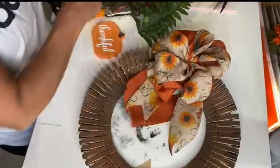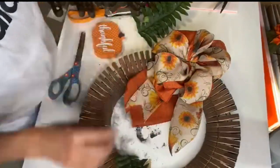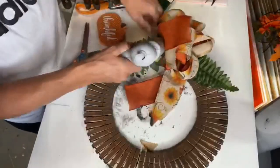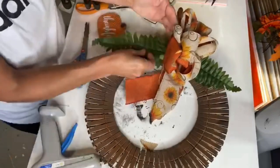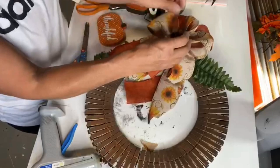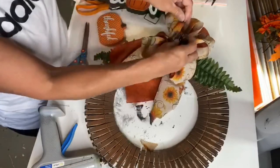I had some artificial green ferns that I put onto the wreath and secured them in place using hot glue. I then took a pine cone and put it into the center of my bow.